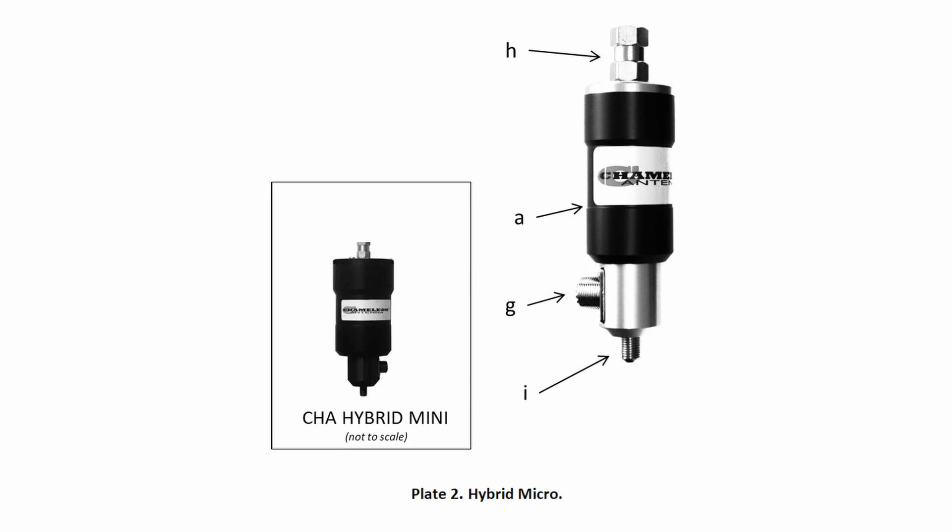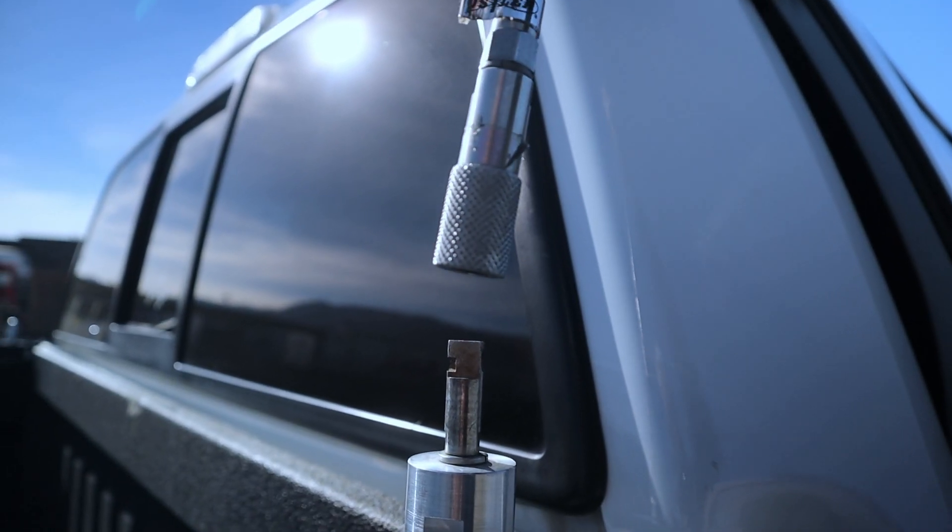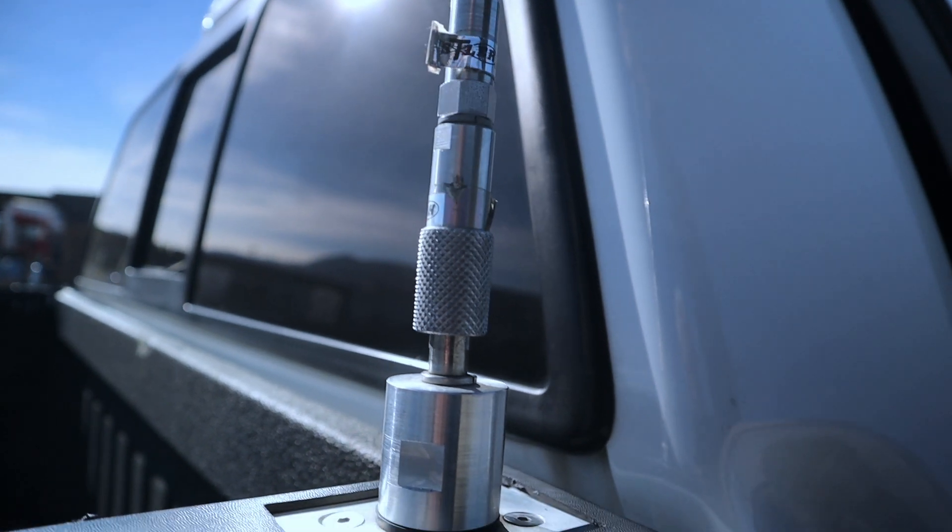Another way to set up this antenna, called out in the book, is with your vehicle — not in motion, but if you're at a Parks on the Air activation or something like that. You can use the matching unit and attach it to a mount you might have: a mag mount, a hustler mount on a camper, or a receiver hitch mount. That gives you some flexibility with some creative ideas listed in the book for using this antenna.